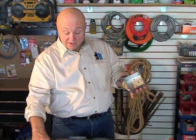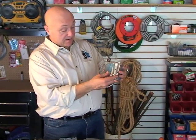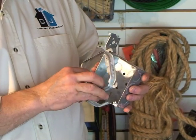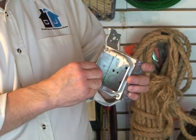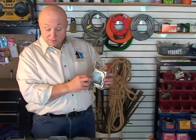Now if you have a double — you want a double switch or a double receptacle — you'd use a double plaster ring. It goes like this on here, and then you would have your switch here, switch here, or outlet, outlet like that.